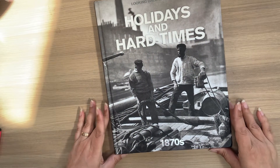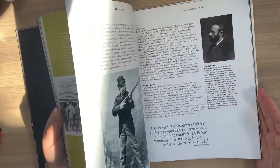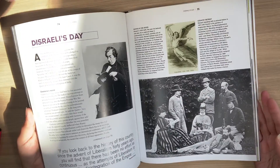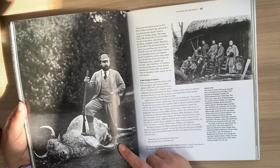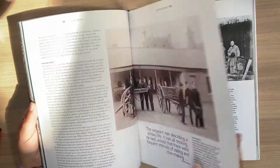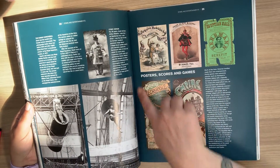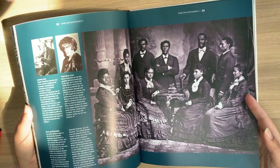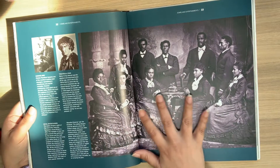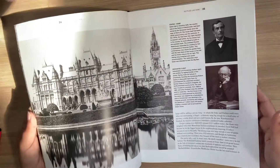The last one is Holidays and Hard Times — another hardback with pictures in it. It's not my style of book and there's something in it that really upsets me, so that will be either taken out or covered up. But it's got some great pictures that I could take out and use as ephemera. There are also some absolutely beautiful historical photos.